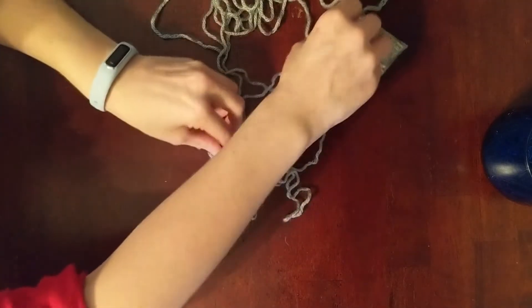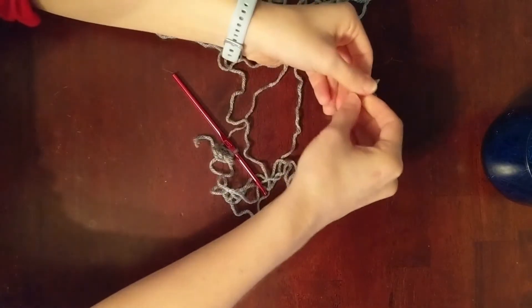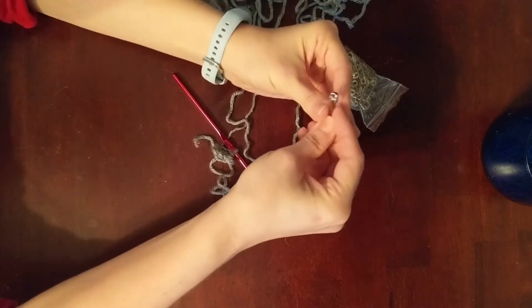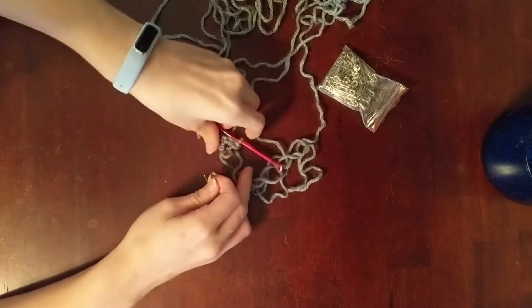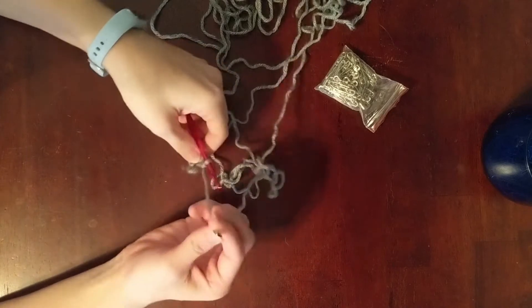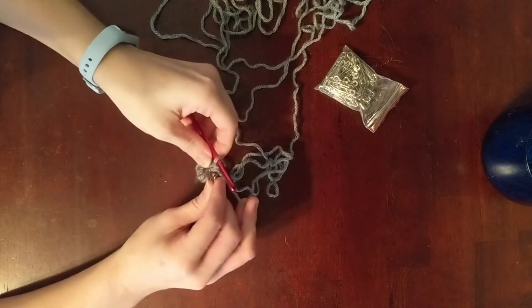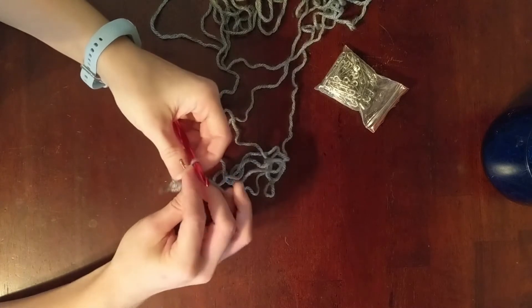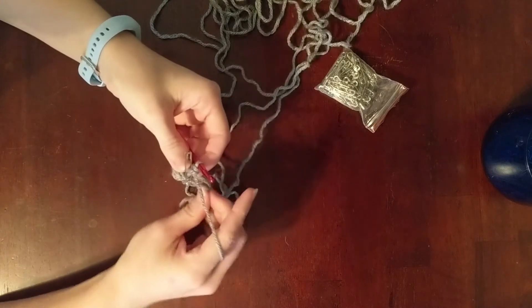I recommend that if you have any markers, safety pins, or something you can use to mark your rows, use them at the end of every row. Because the way we're doing this pattern it's a continuous spiral and it's hard to keep track of the rows that way.